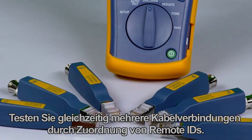And I'm still testing. Test several cabling links at once by attaching the remote IDs.